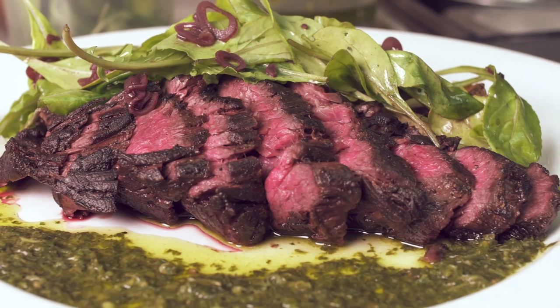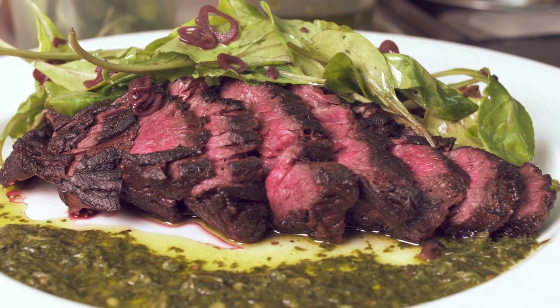And there you have it — pan-seared Mint Creek hanger with fingerlings, cauliflower, and green coriander chimichurri. Enjoy.